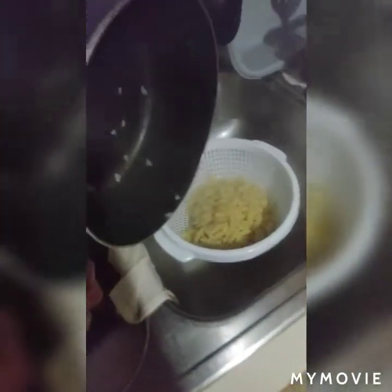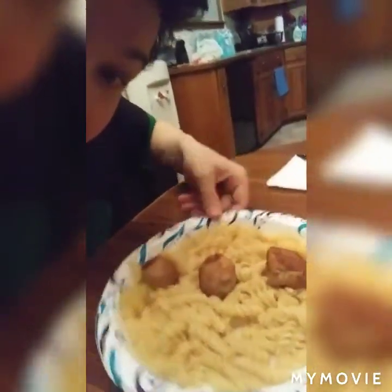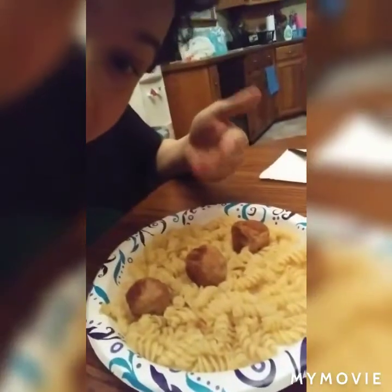When your spaghetti is done, get your strainer and dump the spaghetti into it. Here is my plain spaghetti — I put some meatballs in it, I'm not just gonna eat it plain. That's how you make plain spaghetti.